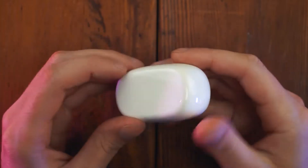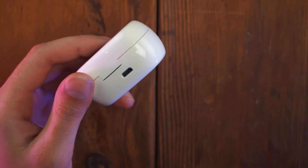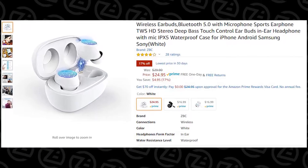This is the TWS — True Wireless Stereo Bluetooth Earbuds that are on Amazon for $24.95 right now.